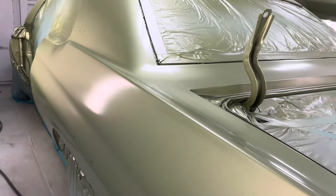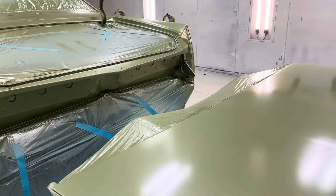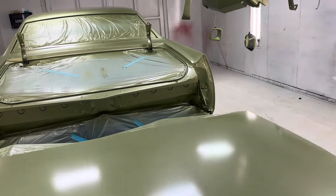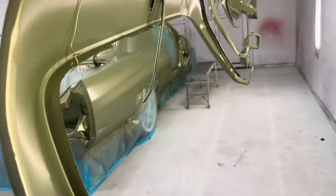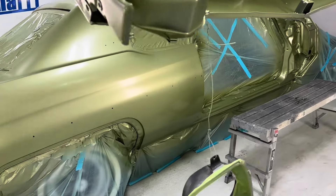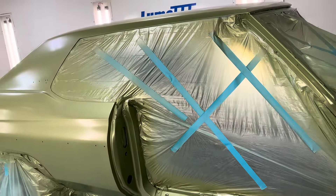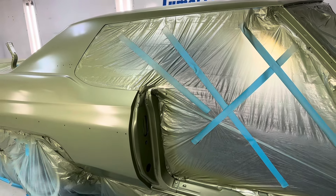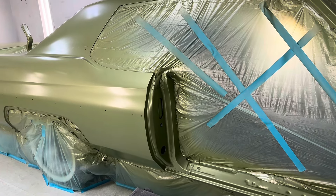Right now I've got three coats of base on, it's coming out very nice, very clean, very happy with it so far. I'm going to let this flash about 10 more minutes, give it about a 20-minute flash, then go on to the fourth coat — that is more or less a control coat where I'm moving very fast with a lot of overlap.